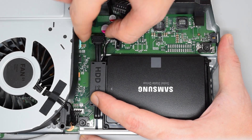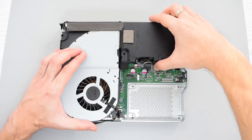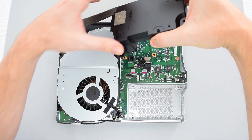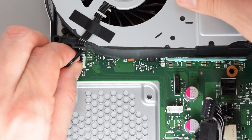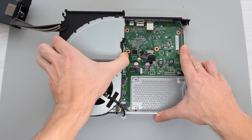Now disconnect the power and SATA cables from the motherboard and remove the drive. Next, remove the power supply with its cable simply by lifting it up and out of the case. With that removed, we can now disconnect the fan connector from the motherboard and then remove the fan assembly itself.